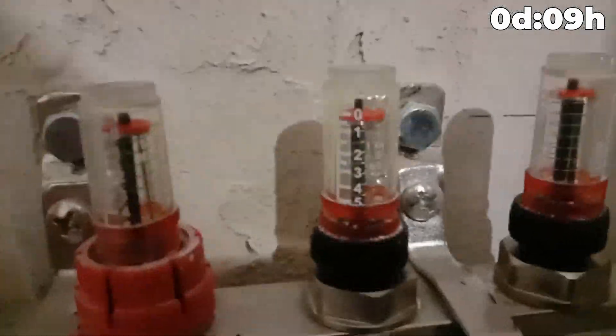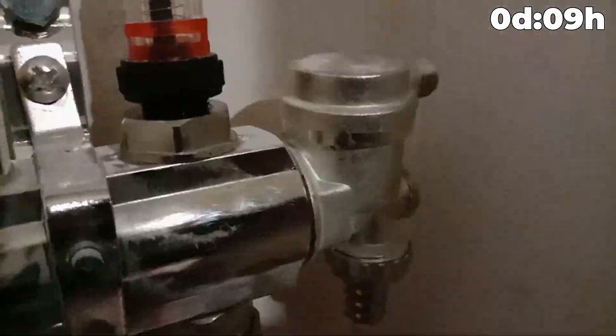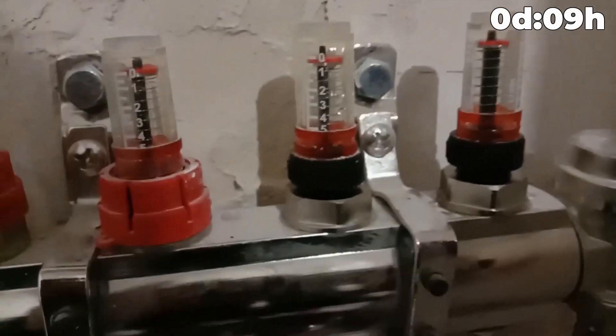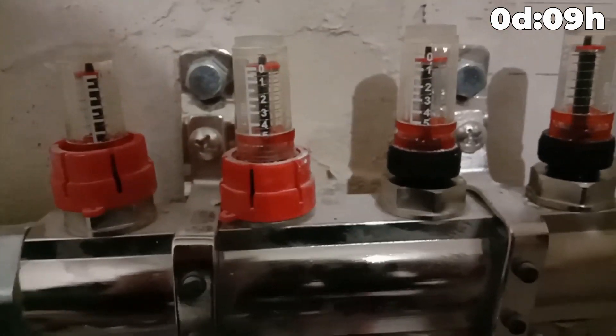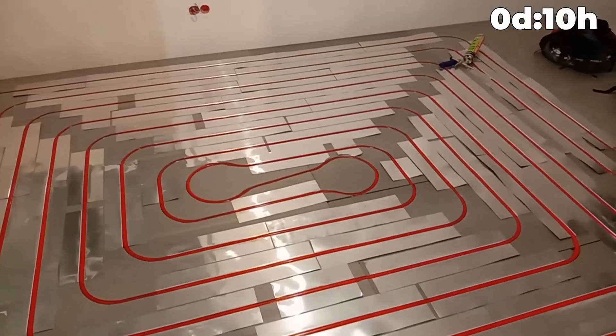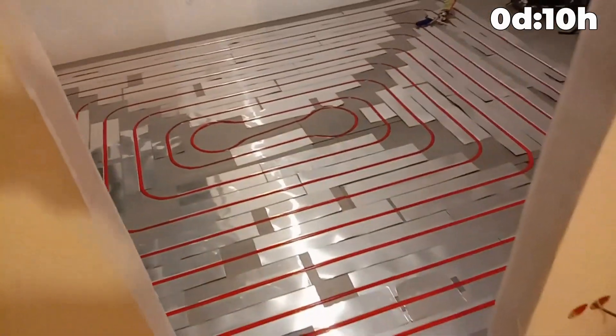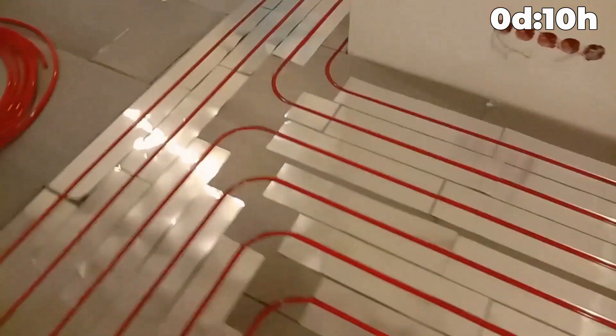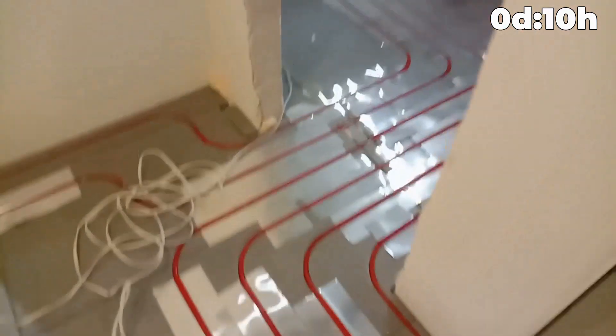You can see by the balancer how the circuit water is collected. The air valve is activated — bleed the system. This circuit will fill and then move to the next circuit. The system is filled; you can start the pump. The system is filled with water and the warm floor is launched. You can proceed to laying the floor.